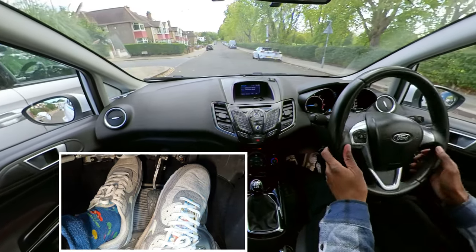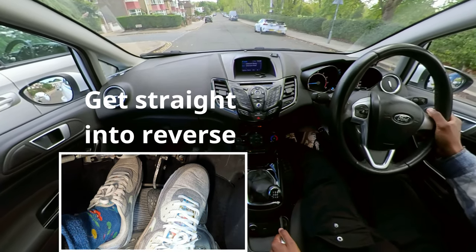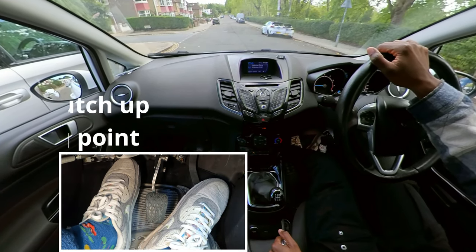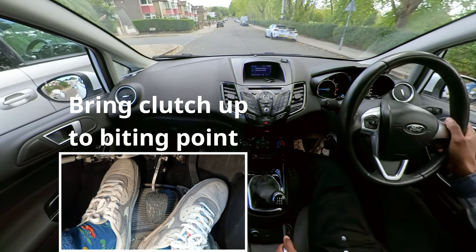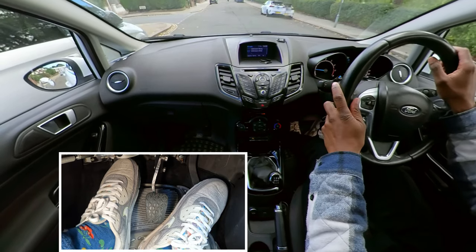Once I get to my first point I'm putting my car into reverse straight away. I'm going to use the handbrake here just so I've got the car secured, and then once I've done that I'm gonna get the clutch to the biting point, look all around, and once it's safe I'm gonna put my handbrake down and start reversing back slowly to my first turning point.